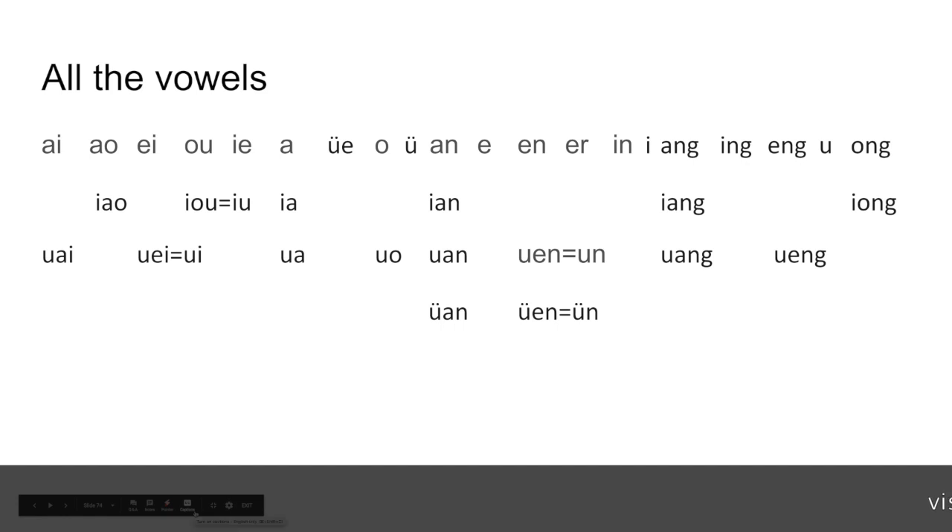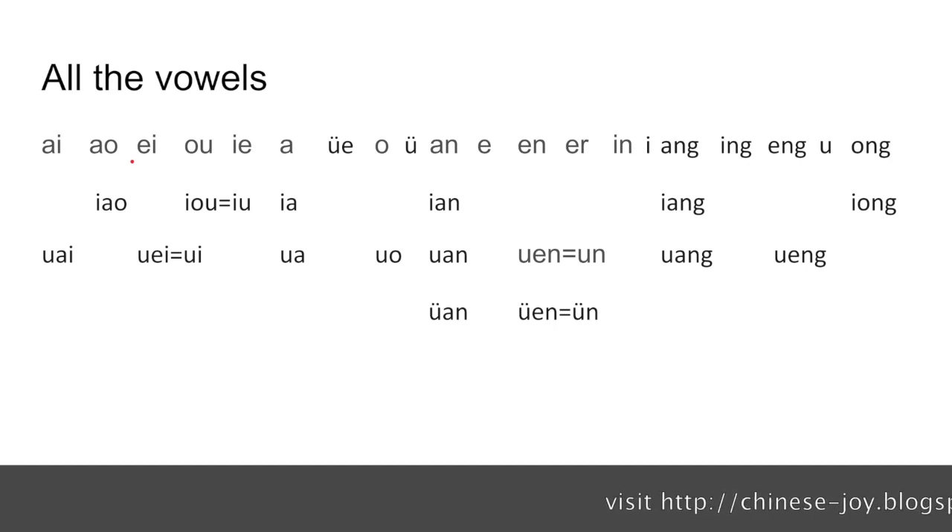We have all the vowels in Pinyin on this screen. In the first row, they are the vowels we have learned in the previous two videos. No matter how many letters are involved in spelling them, they are the smallest unit of vowels — you can't pull them apart or change any part of them. They make their own one-syllable sound. But there are also some combined vowels.